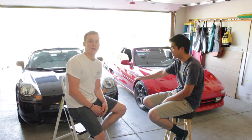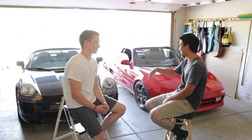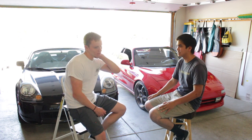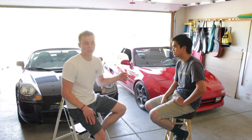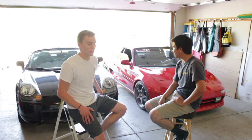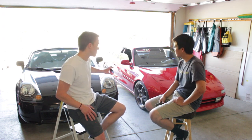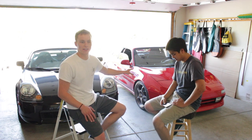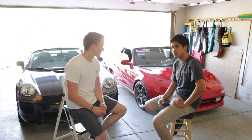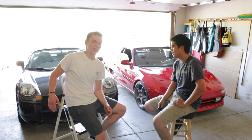I used to really hate the look of this generation MR2, but Jake kept showing me nice examples and it really grew on me. A lot of people I tell that I have an MR2 hope it's the SW20. But I love both. The SW20 is definitely the fan favorite amongst the three MR2 generations, but the looks of the Spyder grow on people — I'm not alone in saying that.